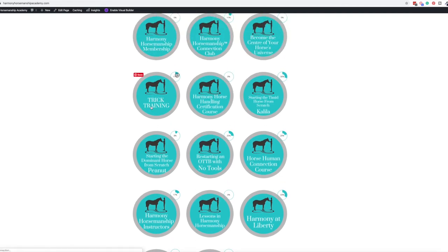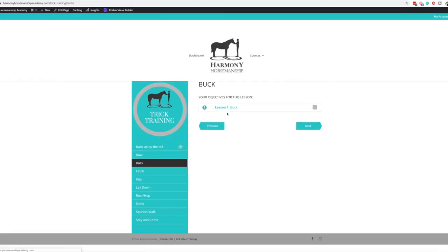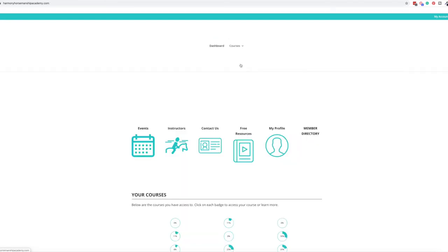This is probably one of my favorite ones to set up. As I was setting up all these courses, I was watching some of the videos because I could listen to them while working. Everything on the side shows the modules and then the lessons, and it has really great course navigation. Lindsay is always adding new stuff, especially to the Connection Club — there's always something new coming.